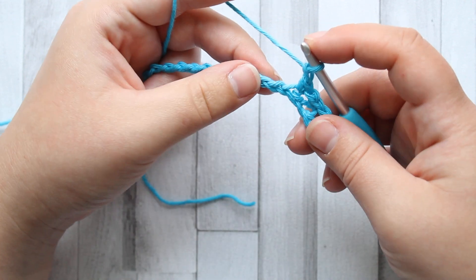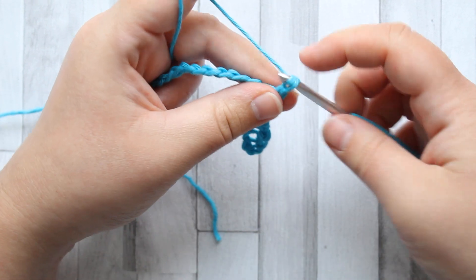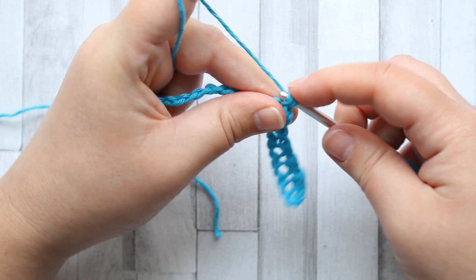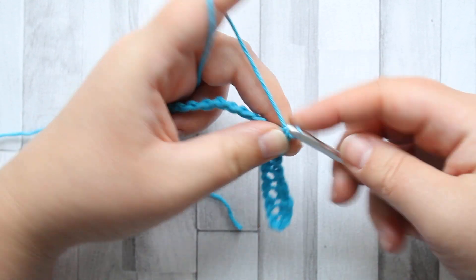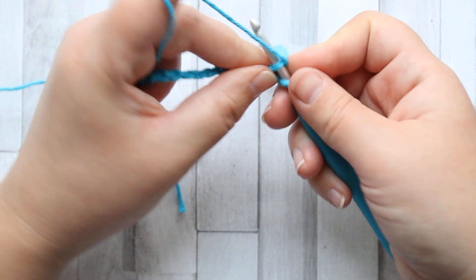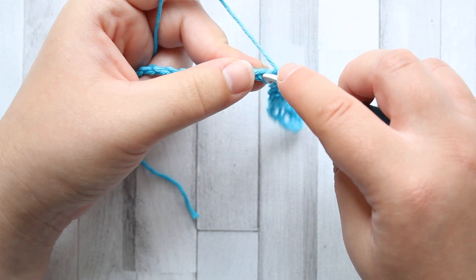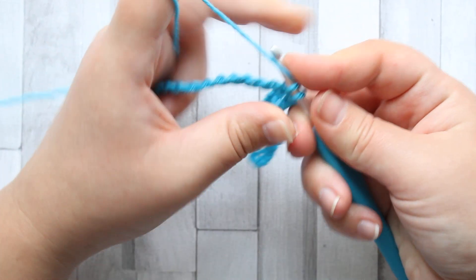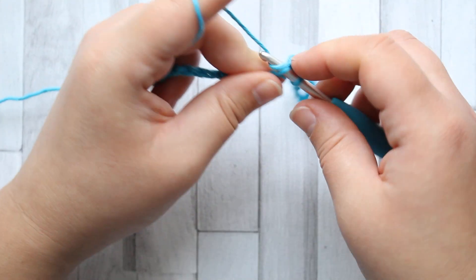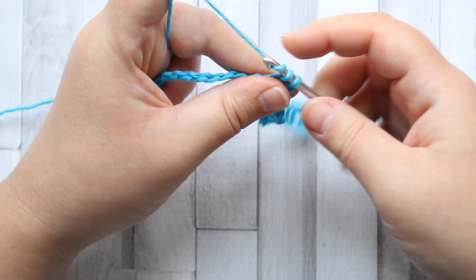I'm going to carry on for a couple of rows just so I can show you what happens at the ends, because essentially we've got a slip stitch at the start or end of the row. Nothing to worry about. This works up really nice and quickly. Try and keep your chain ones nice and loose, otherwise your chain is going to shrink. You want to keep everything nice and the same length.